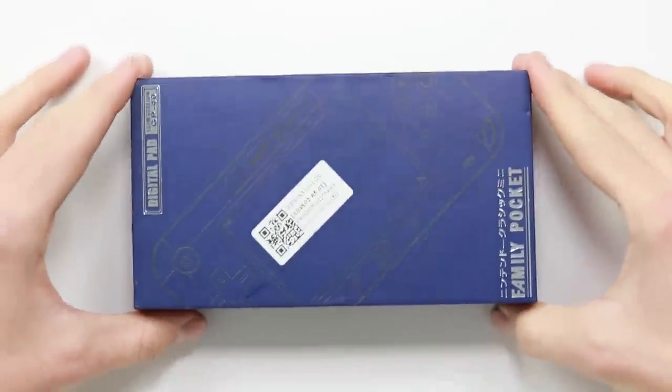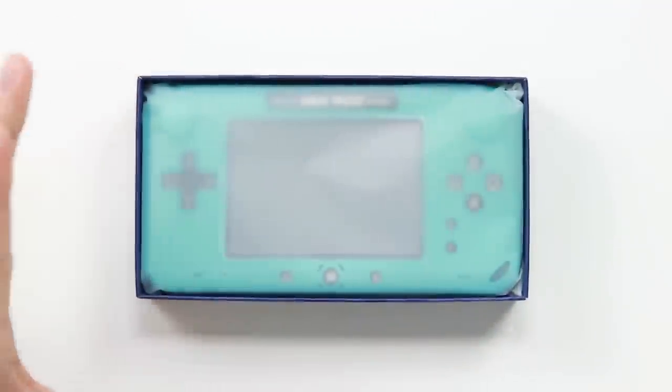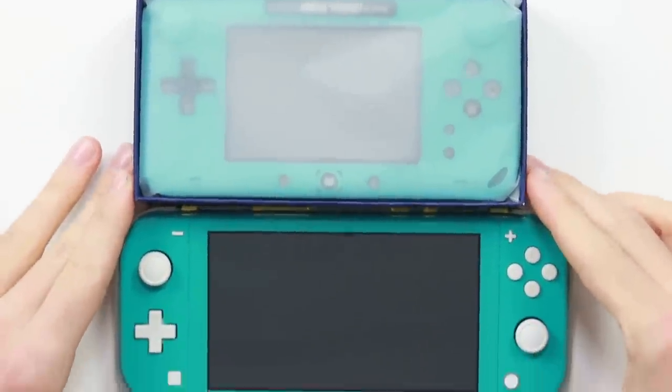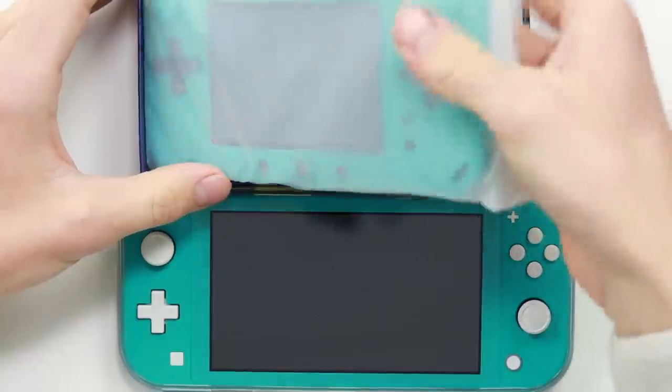So here today I have bought the Family Pocket Digital Pad Slim Station GP40. This thing has obviously been made to look like the Nintendo Switch Lite. Whether or not it's going to be anything like that, I don't know. I paid under £20 for this - just over £18 - and as you can see, without even getting out of the box, they've clearly tried to design it looking like the Switch Lite.